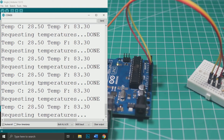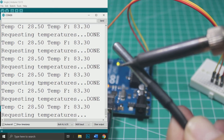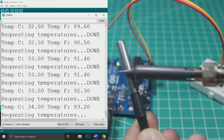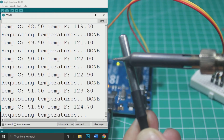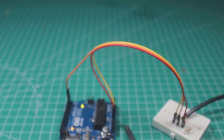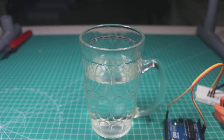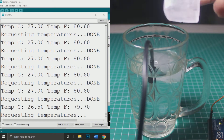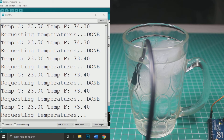I will heat the sensor by putting a hot soldering iron on it. Now I will test the sensor with cold temperature too, and also test its waterproofness, so I put the sensor in a glass of water and then put some ice cubes in it. We can see that the temperature is dropping slowly, so the sensor has no problem with water.